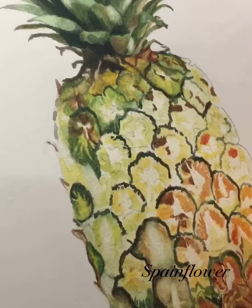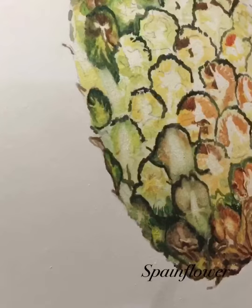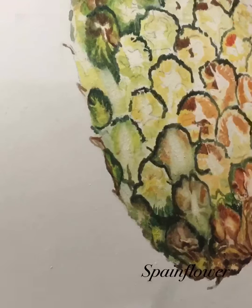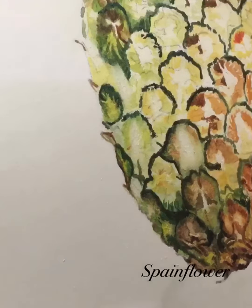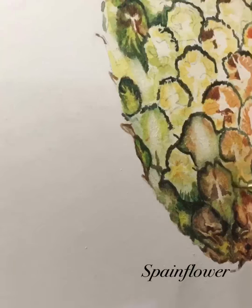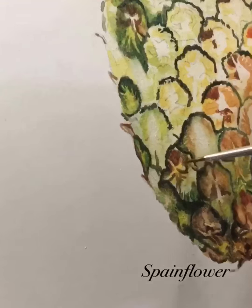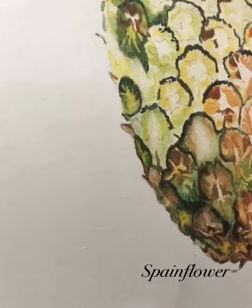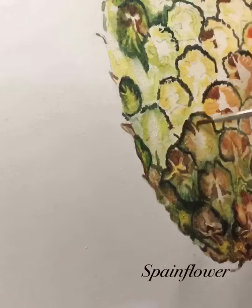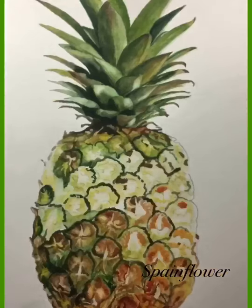I used my Series 7 Winsor & Newton watercolor brushes for fine details. You can imagine how many layers I spent painting on each berry and how long it takes to complete just one — and that's for the whole pineapple. It was really, really difficult, but in the end the joy and fulfillment from completing one subject is truly speechless.